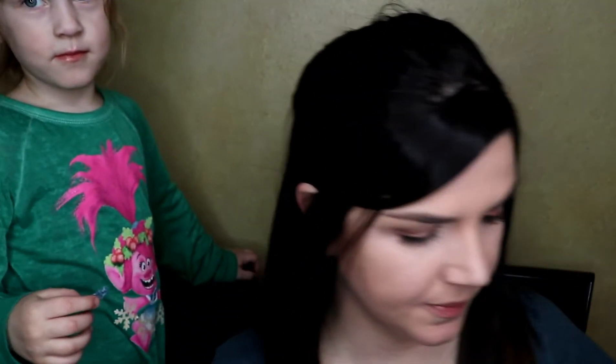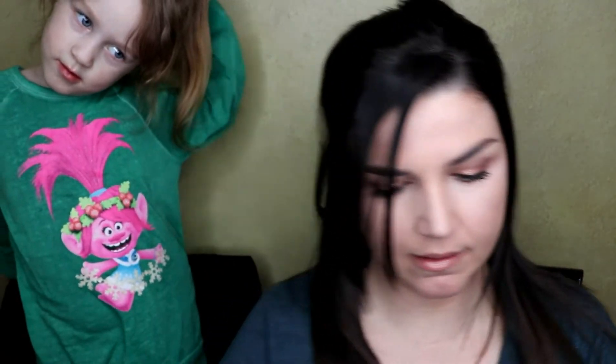This could also work with Twizzlers, Sour Patch Kids, my favorite Andy's mints, and of course chocolate. Oh man, I missed breakfast this morning — oh wait, I've got my Fruit Loop fingernails! And if you're more of a gum person, try the gum manicure.